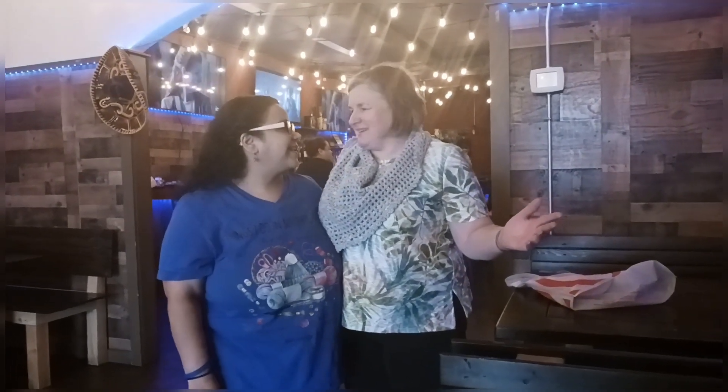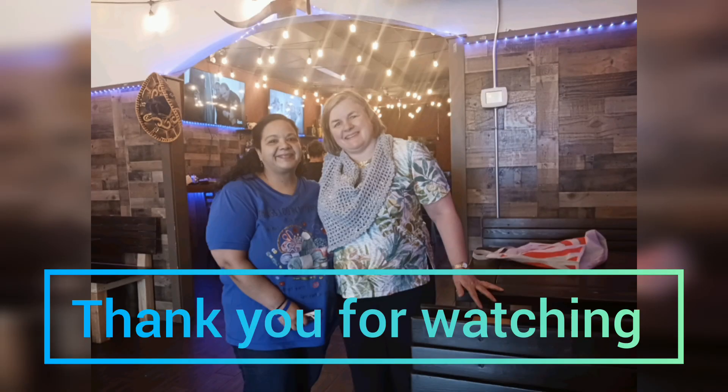So guys, we're here at a restaurant having dinner and it's nice to meet you! Had a great time, awesome. All right guys, we'll see you in the next one — bye bye!